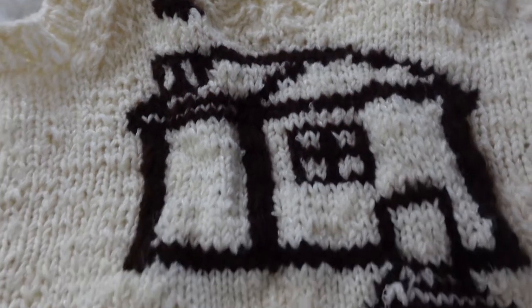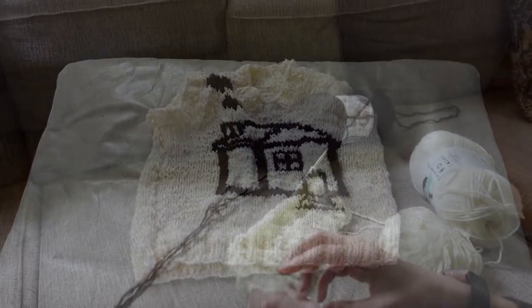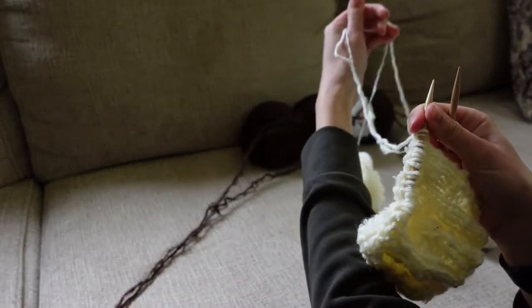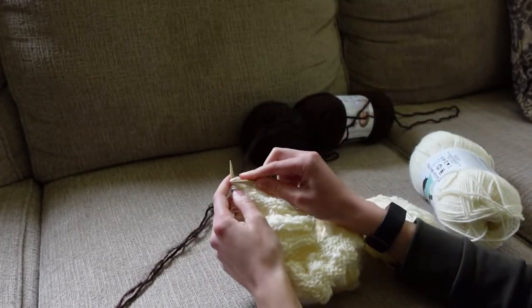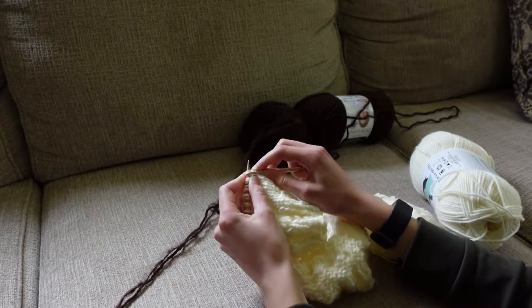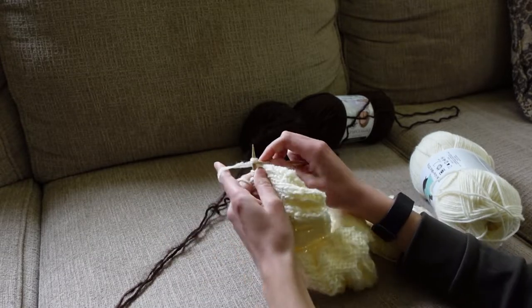I made this pattern myself and I want to teach you guys how I make my sweater vest because I've made a lot of them. I started out by knitting 54 stitches. I knit 2x2 ribbing, so that's 2 stitches of knit and 2 stitches of purl, and you knit that for about 2 inches. You can make it wider or narrower if you'd like.